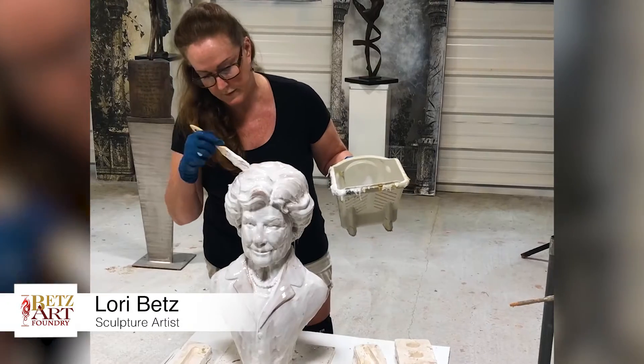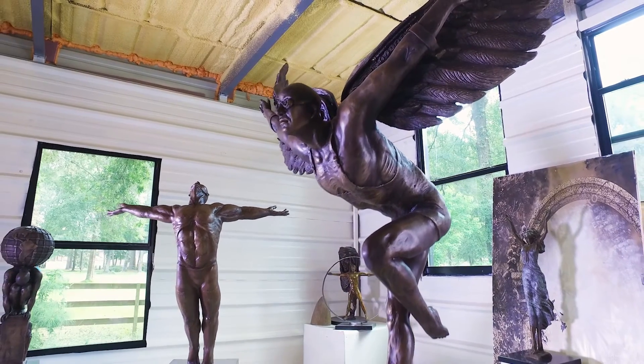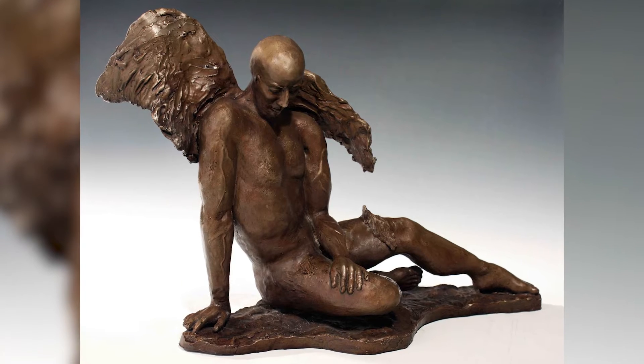My name is Laurie Betts and I'm a sculptor. I want my sculptures to speak to people. Even when I'm gone, I want it to be something that's beautiful and timeless. I want my work to be beautiful, but I also want it to be able to connect to the audience on like a spiritual level.